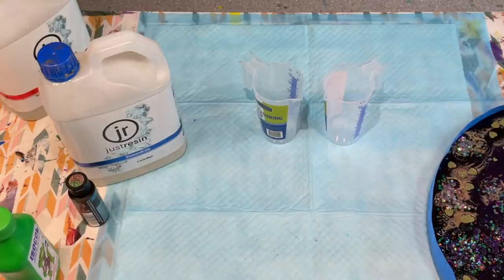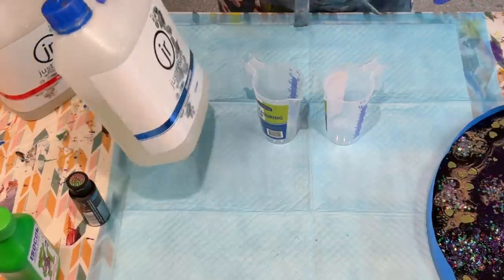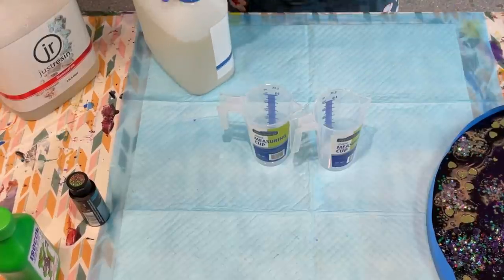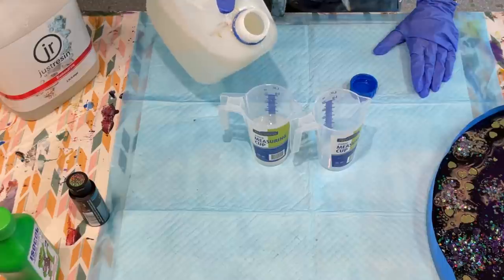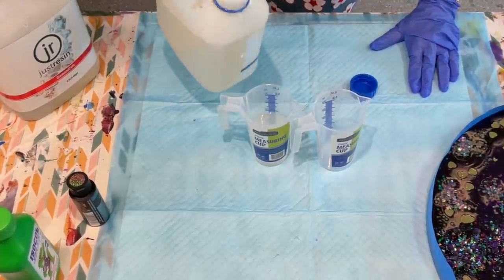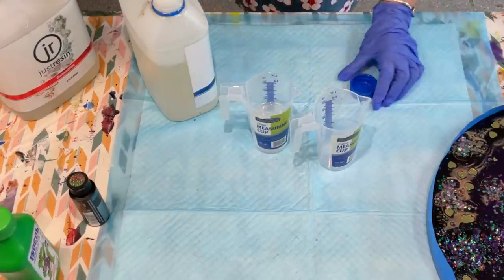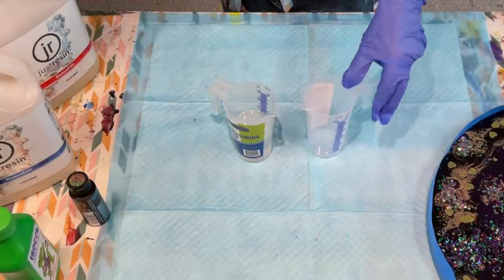I'm just getting my apron. This Just Resin is equal parts — very nice and easy. I need to make 250ml up, so it has to be 125ml of each part. I'll pour the thinner part first into a measuring jug — that's 125ml. Then I'll pour the other part, which is the diamond coat. I've found this fantastic for doing actual resin on an art board or a smaller canvas.